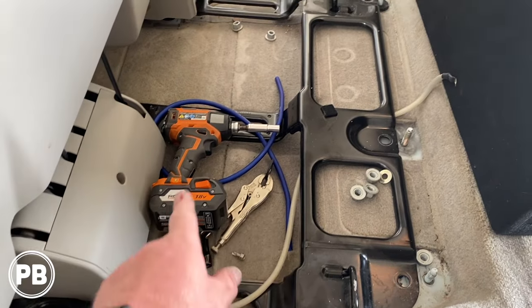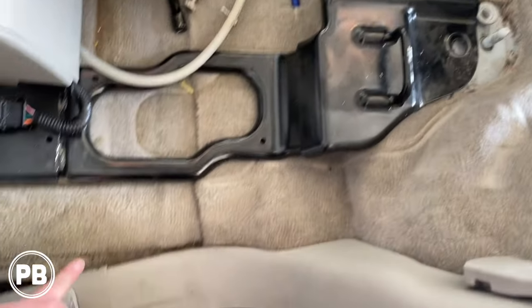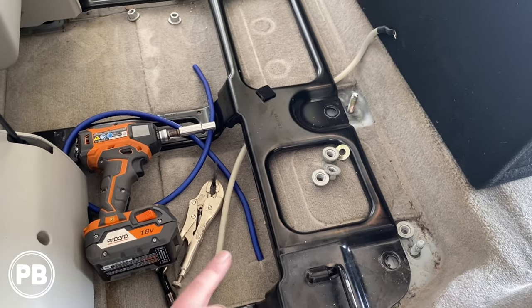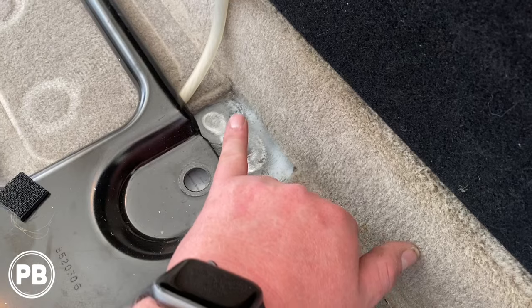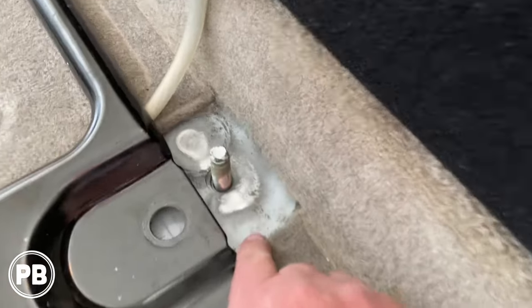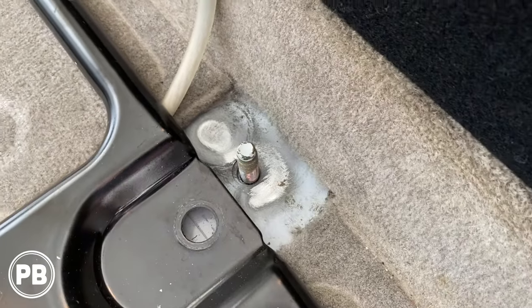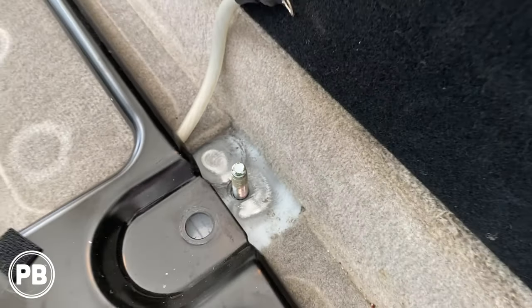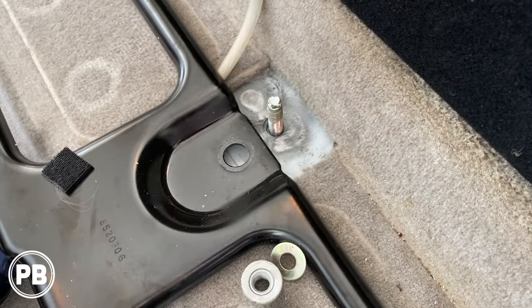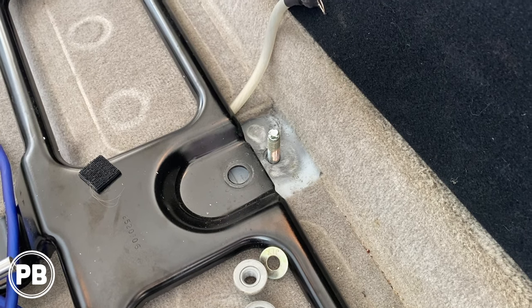Here we are in the back to mount our amplifier underneath the seat. We prepped our wire — it runs up underneath the carpet through a little passage and comes out there. For our ground, we pulled this apart to show you what it takes. If you use the existing stud as a ground point, you've got to clean up the paint — these are all 18-millimeter nuts holding it in, and we used a wire brush to clean that up. Alternatively, we're going to tap and add our own bolt right next to it, which clears the bracket well. Two different ways — we'll go ahead and tap our own bolt.